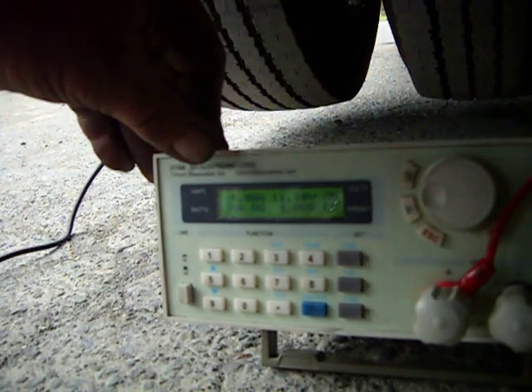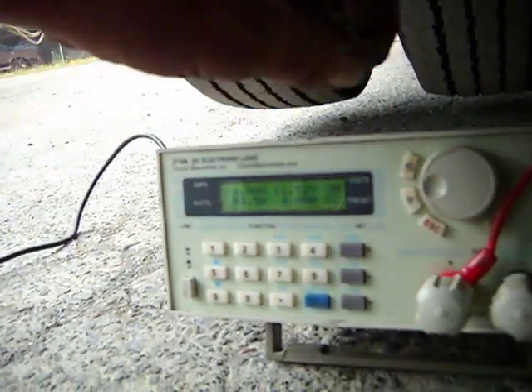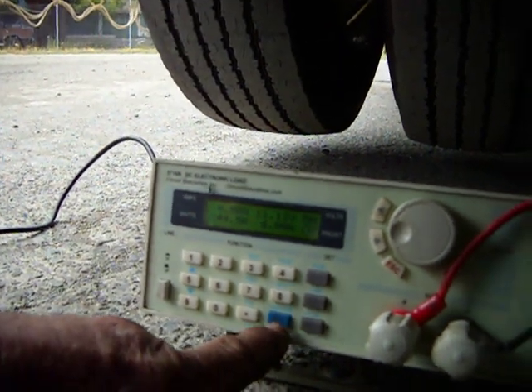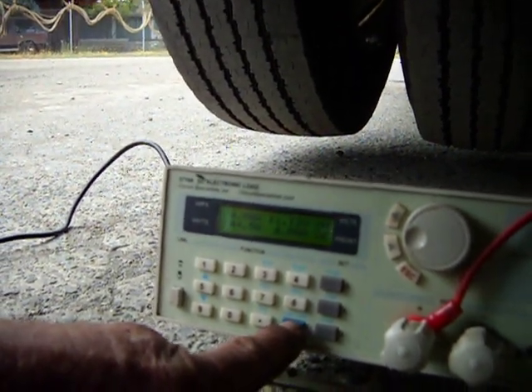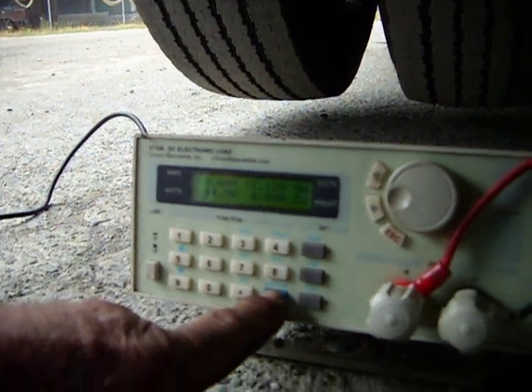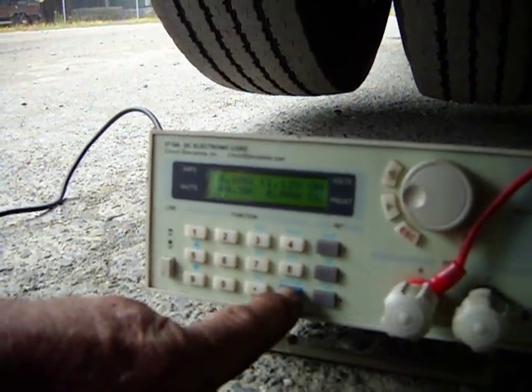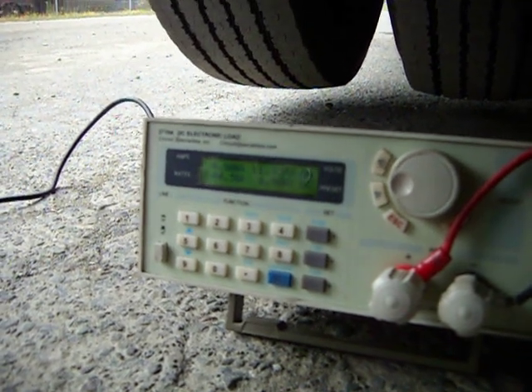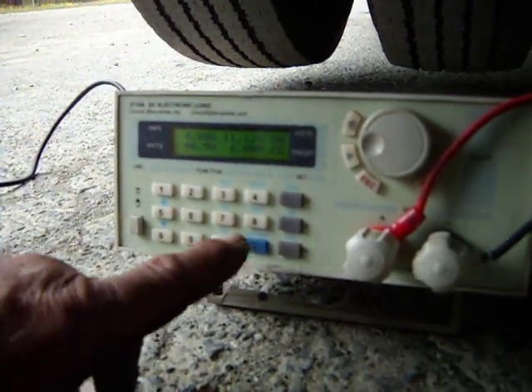And here's the actual current being delivered and the calculated wattage. There you go — variable DC load. I think I paid $350 for it, and I just love this thing because it gives me a lot of information. I can dial in constant resistance, constant amperage, or constant wattage. It's really awesome.